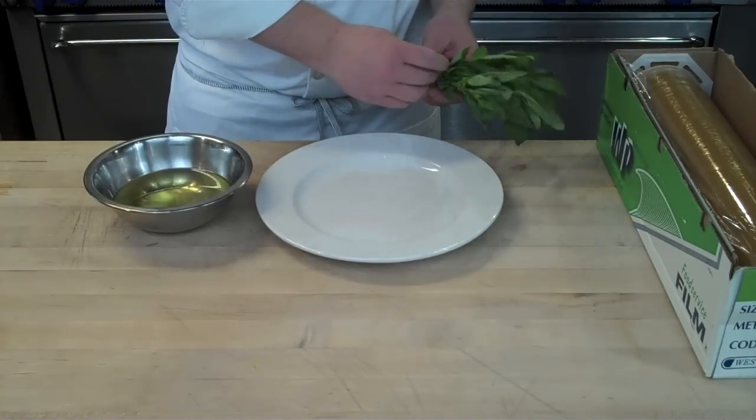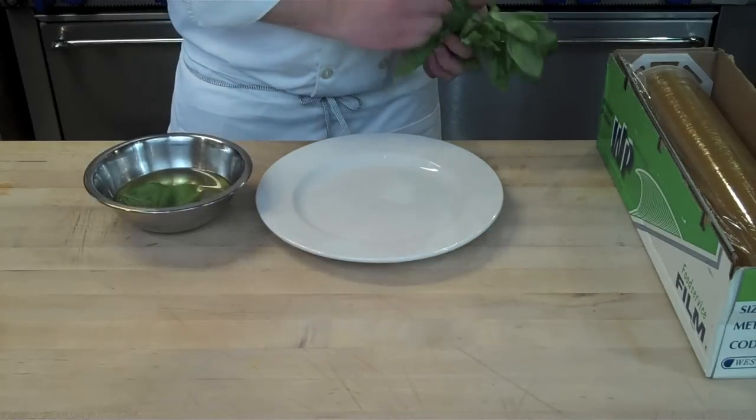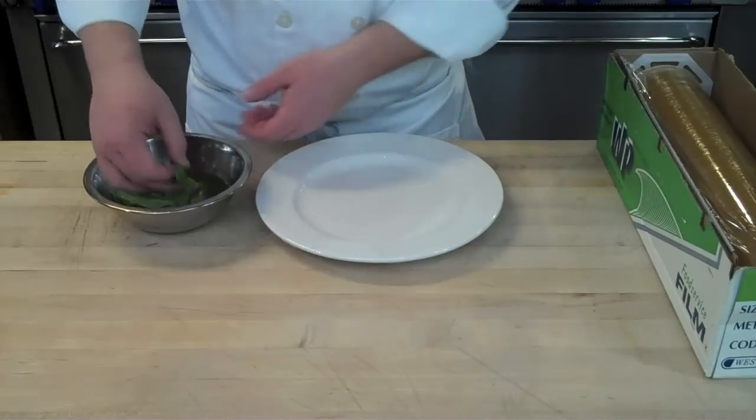From here I'm going to pick off basil leaves, but this will work for any herb leaf. You can use sage, basil works great, some oregano — I've even done it with parsley leaves before.